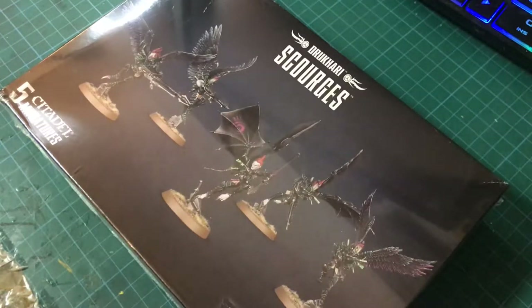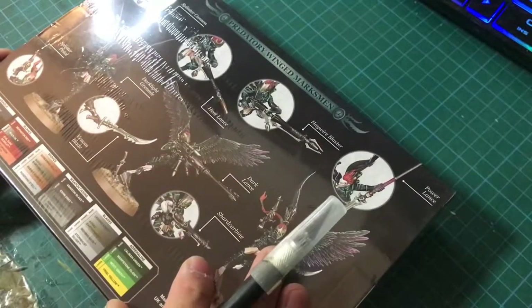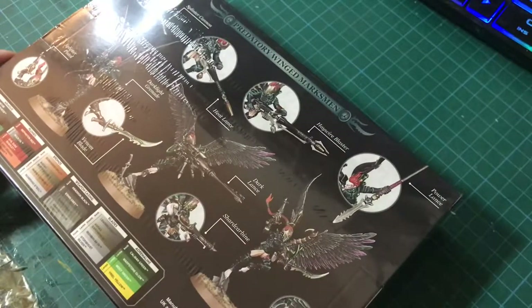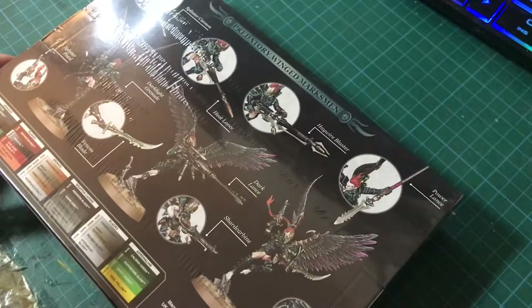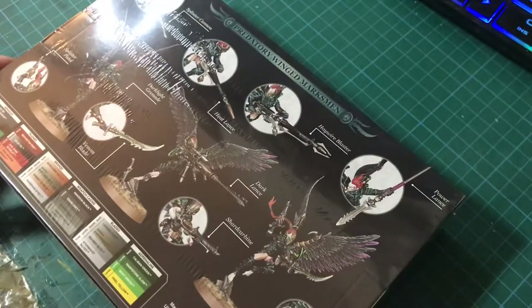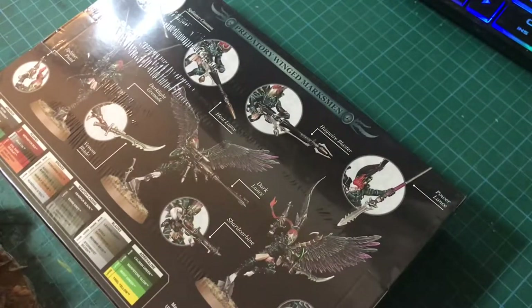Good day everyone. Today I'm going to be unboxing a box of Drukhari Scourges. You may ask why I'm unboxing a fairly old set — well, the answer will become apparent in my model vlogs in the months to come. Suffice to say, I am quite fascinated by this box because you do get a lot of very interesting and flexible parts on the sprue, and I'm quite excited to discover what the possibilities are.